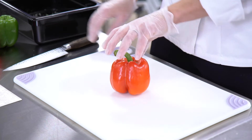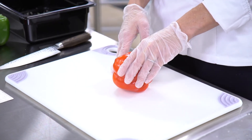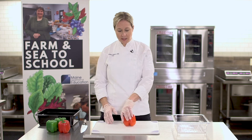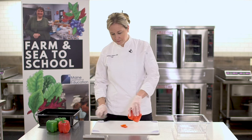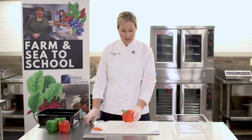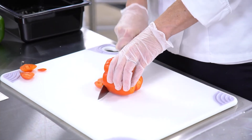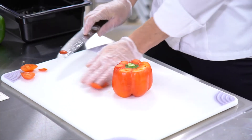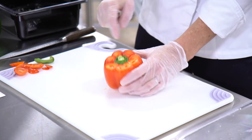First we're going to take our pepper and we're going to create a flat surface. By creating a flat surface, this allows us a safer cutting product. Move those scraps off to the side. Next we're going to cut just a very small amount off the top. This is going to give us a visual aid as to where we're going to cut inside the pepper.